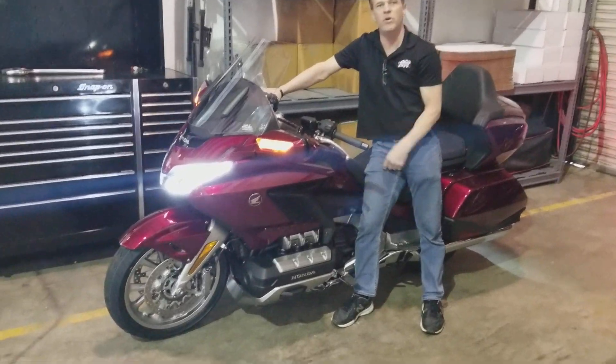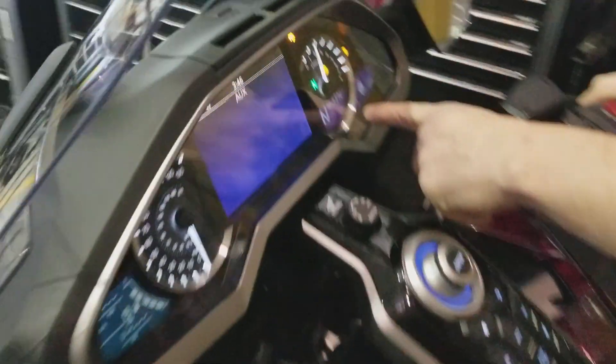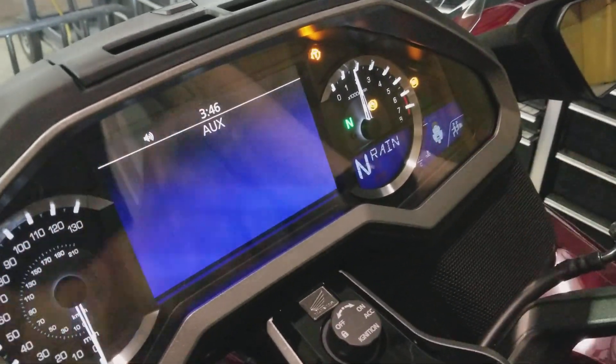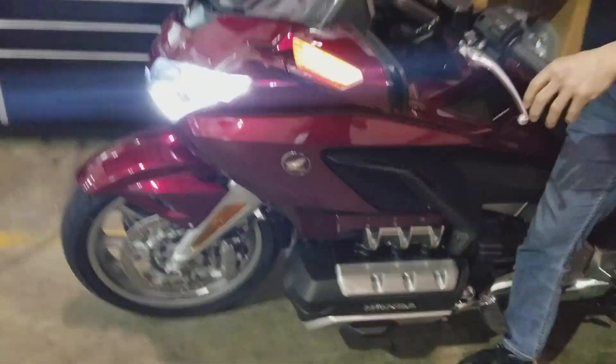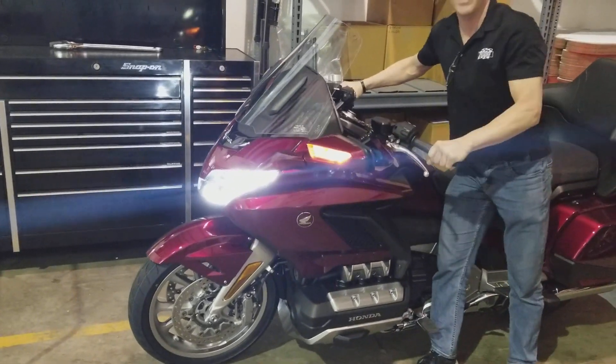Come over here real quick. It says rain. Go back over there. Here's the bike — that's rain. Come over here.